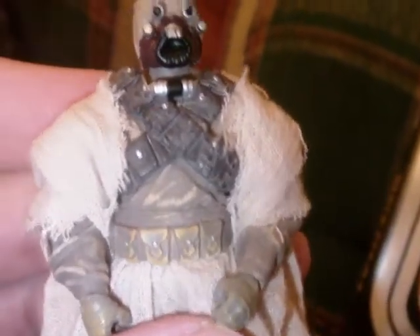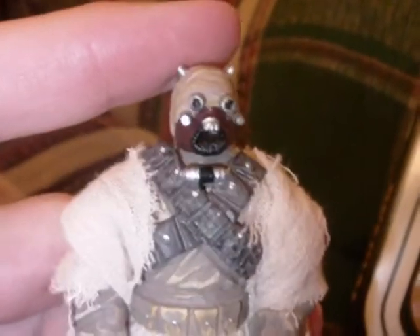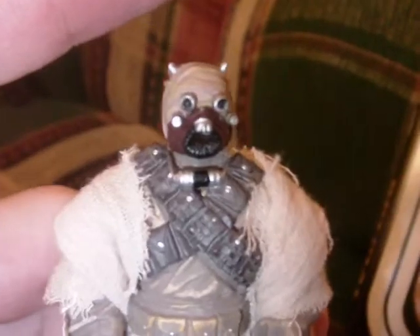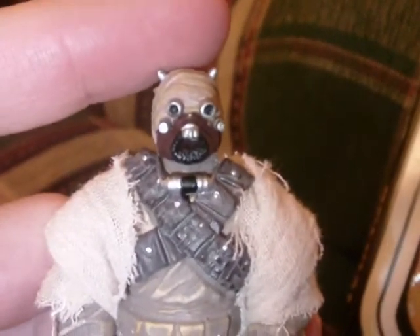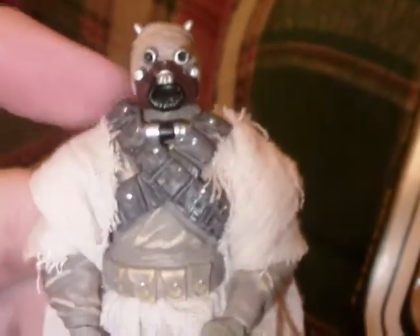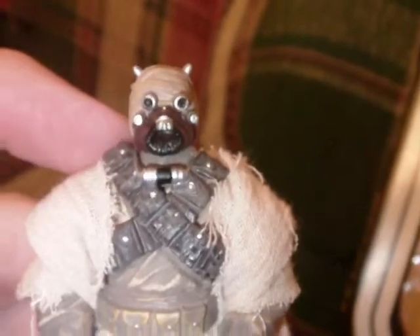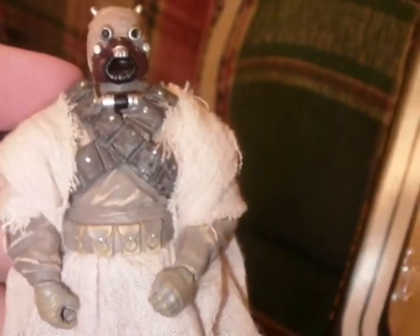Very nice. If you go back on my channel, there's a more in-depth review of this figure from when I first got it. This is one of the reasons I wanted to get this set — because I like this figure so much and wanted to have another Sand People. A bunch of Sand People on the display looks very good, and this is probably the best Sand People figure that's been done.